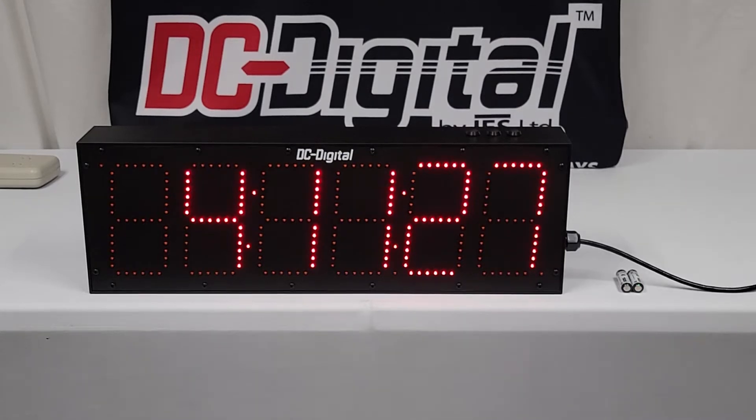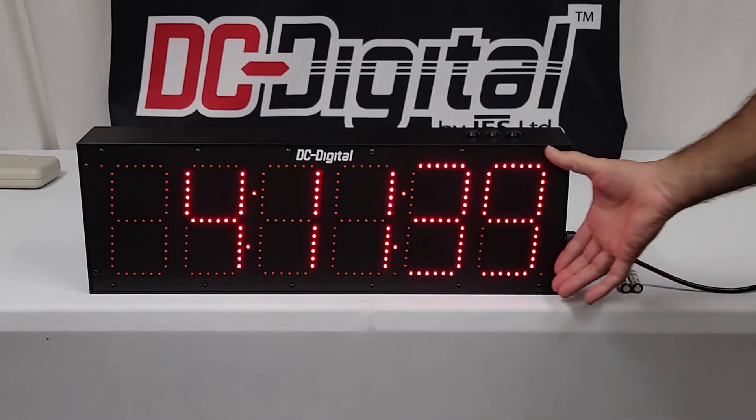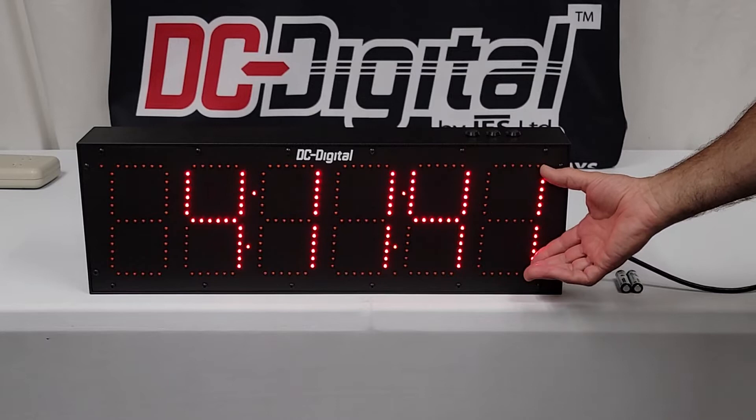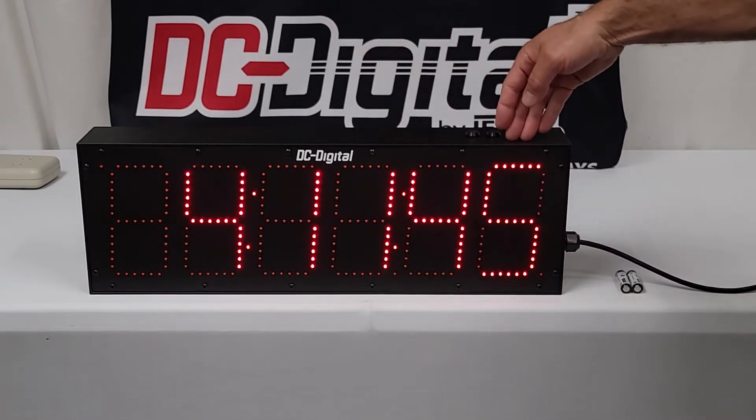Hello, this is Jim with DC Digital. Today I'm demonstrating a DC-606S-IN. It is an indoor 12-24 hour time of day clock with six inch high LED digits, and there are six digits, so you have two hour, minute, and second.